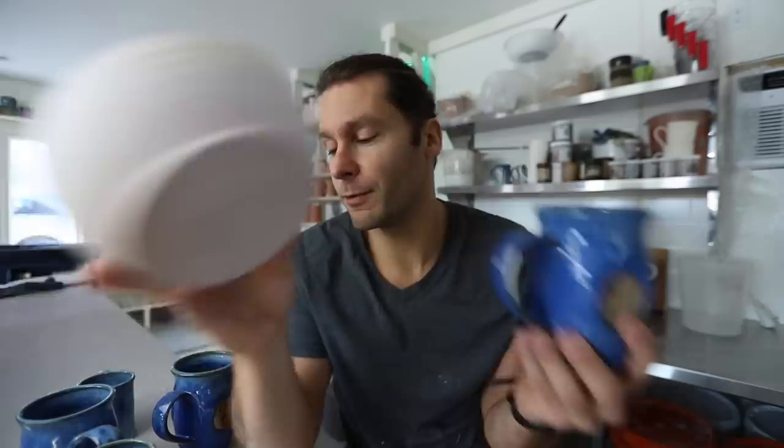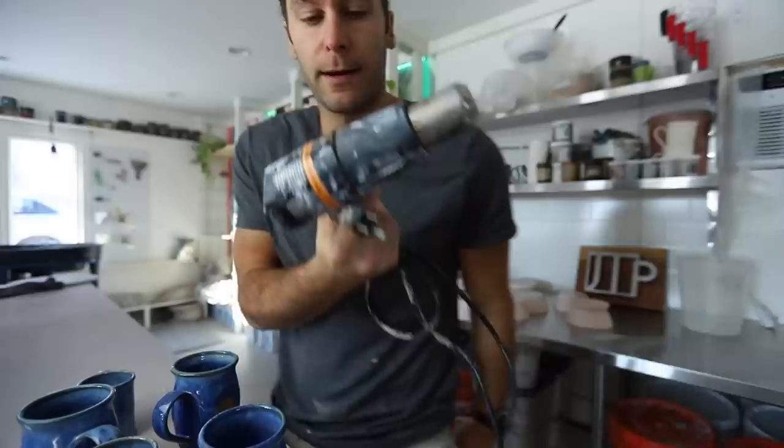So the key to re-glazing, which I'll show you when we start doing this, is to heat up the pot. We're gonna use this heat gun and heat up the areas where we want to apply glaze, then dip it in, use the heat gun to dry it off, and then do probably two different coats. You kind of have to experiment a little bit.